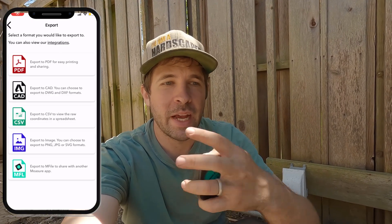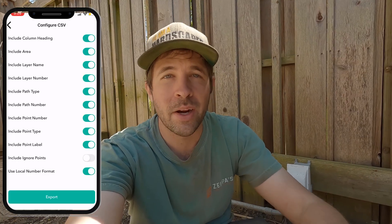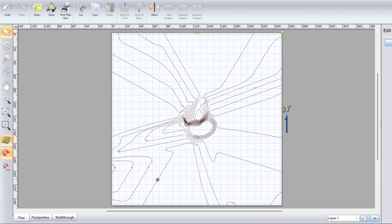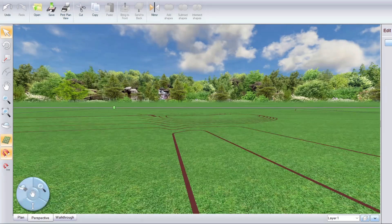In addition to that, I can use it to port into my design software to start creating a design. Using the information the device gives me, I simply export it in a file format that works with my design software, import it, and I've got all of that terrain elevation already mapped out and ready to design.